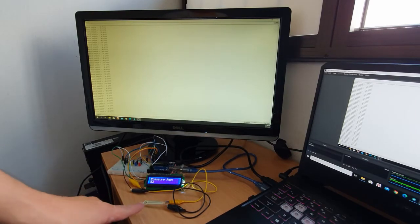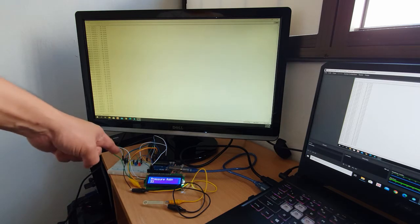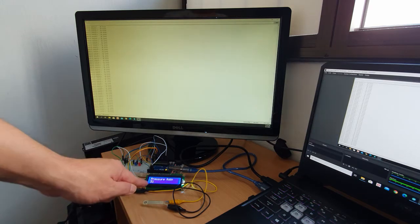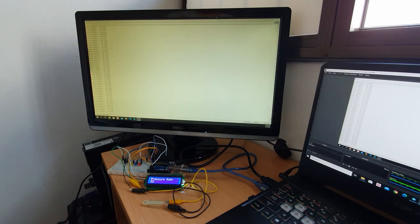Here I have a pressure sensor and I've hooked up my Arduino Uno. I've also got some LEDs to indicate the degree of how much pressure is applied on the sensor. The value is displayed on this LCD as well as on the serial monitor.